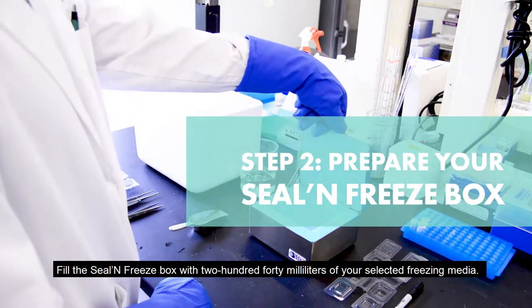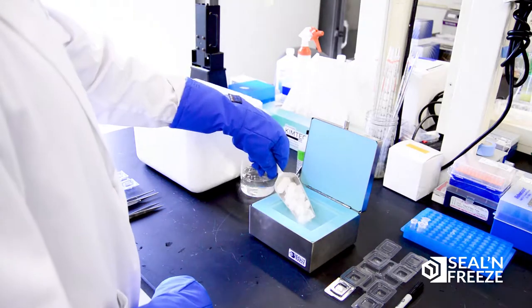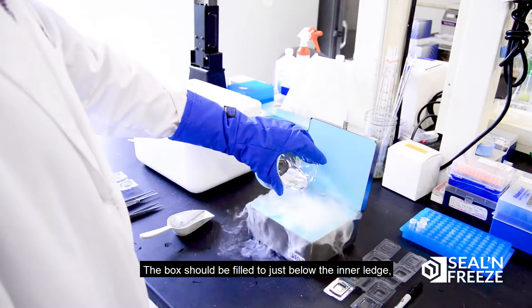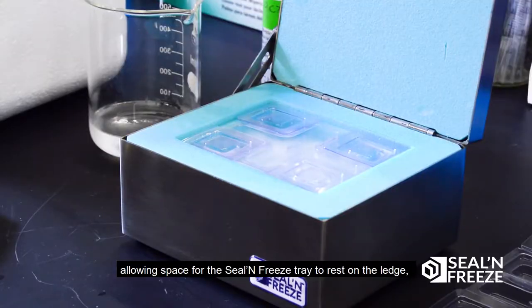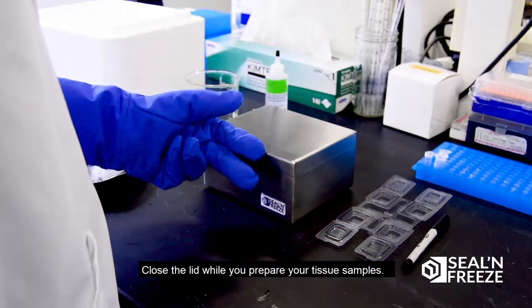Fill the Seal and Freeze box with 240 milliliters of your selected freezing media. The box should be filled just below the inner ledge, allowing space for the Seal and Freeze tray to rest on the ledge with the bottom of the tray grazing the freezing media. Close the lid while you prepare your tissue samples.